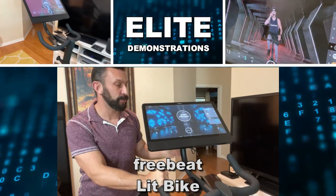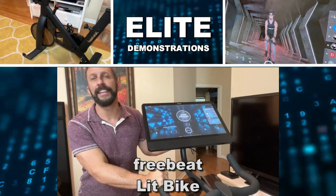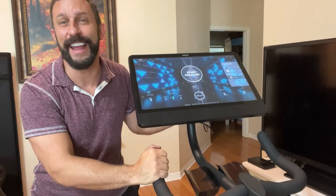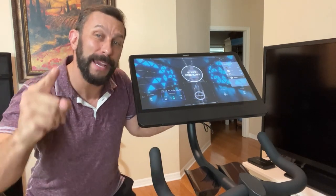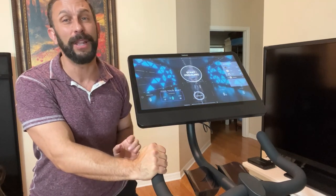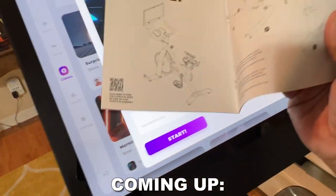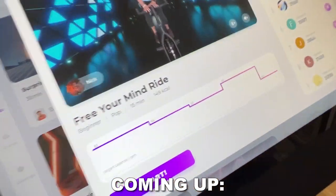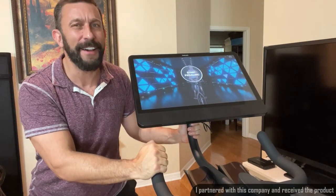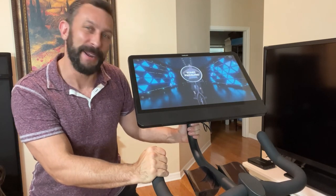Hey folks, Adam here from Elite Demonstrations with the FreeBeat. This is a lit bike, and I'm about to do an exercise routine with Nick right here, right now. Go ahead and join me. Pick up your own FreeBeat bike — there's a great deal in the description below with monthly plans, a great warranty, and cool workout classes to popular fun music that you're going to love. Let's kick it off right now.